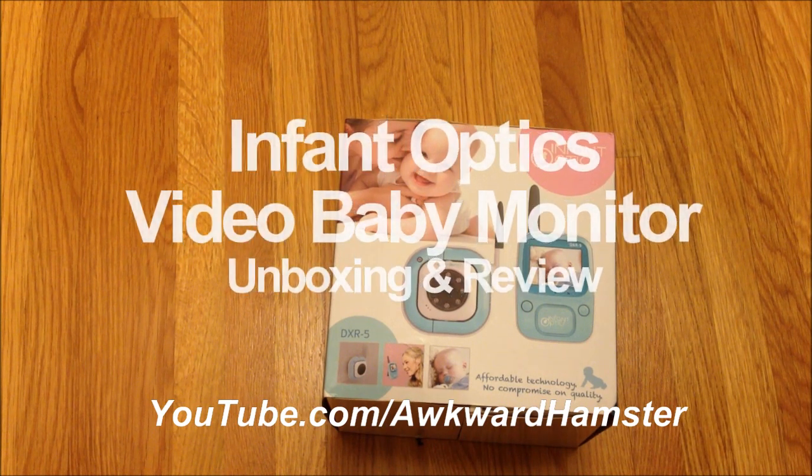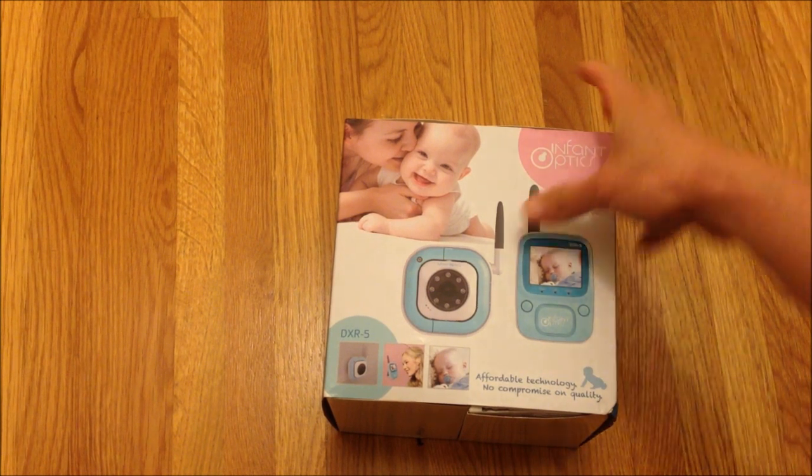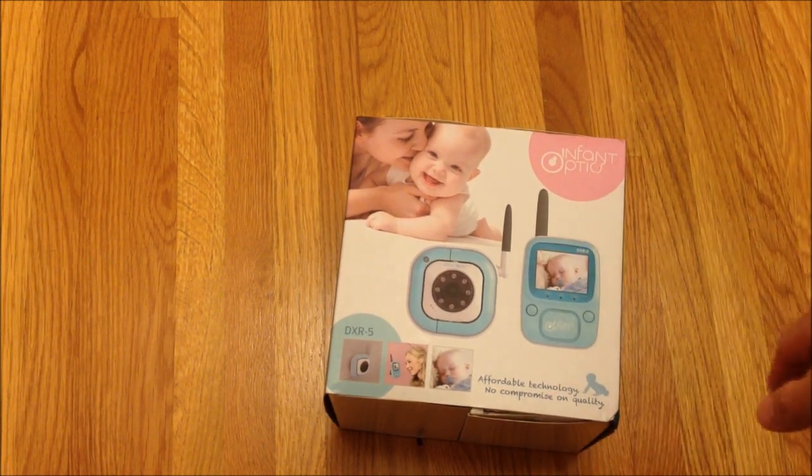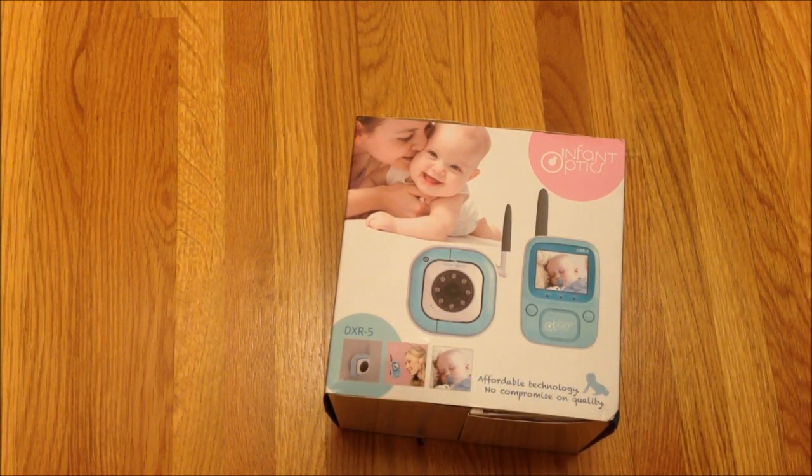Hi, welcome to Awkward Hamster. Today I'll be doing an unboxing video of a video baby monitor I got from Amazon. The brand name is Infant Optics, and the model version is DXR-5. I got it for a hundred dollars.